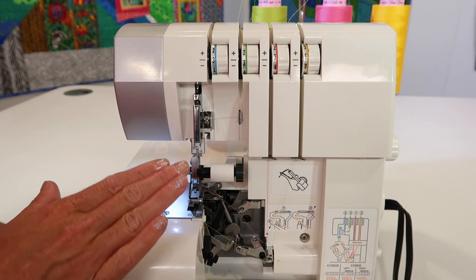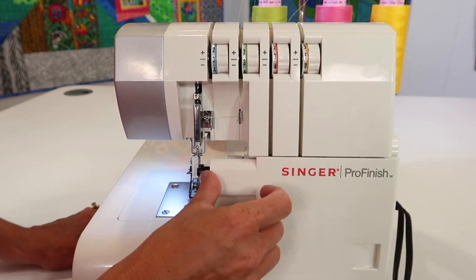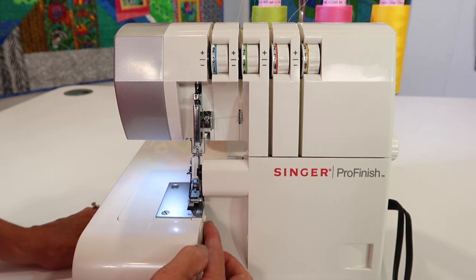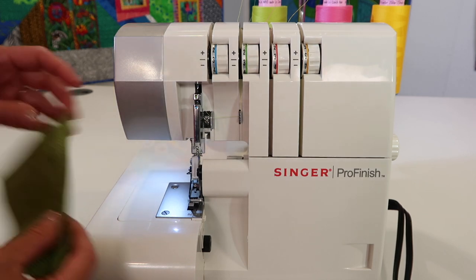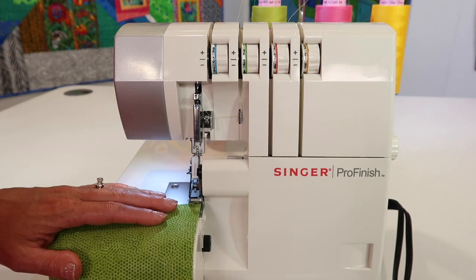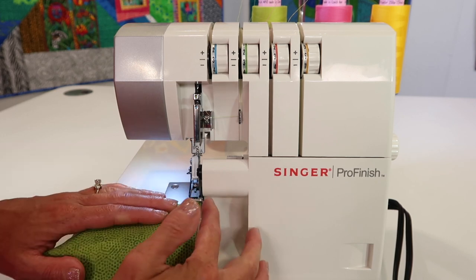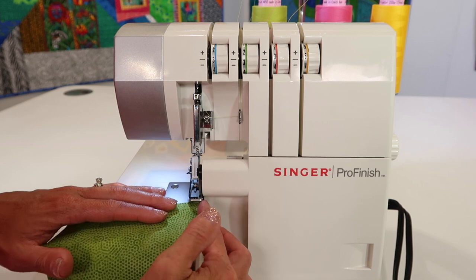Now let me tell you why I don't ever take my knife out of position. When you're serging along and that knife cuts, it cuts off the fabric right here. Some people ask: what if I don't want it to cut? No problem. All you need to do is guide the fabric right next to the knife and watch it — you can just let it be your guide. It's my visual guide.